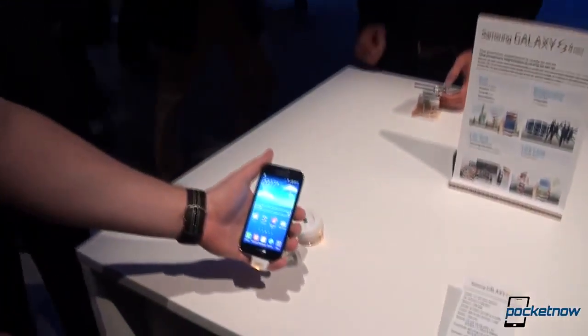Hey everyone, this is Tony from Bucket Now. Still in London, still more videos to go, and we are taking a look right now at the Samsung Galaxy S4 Mini.